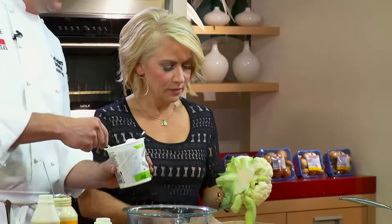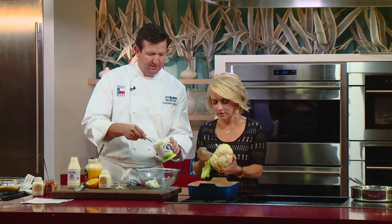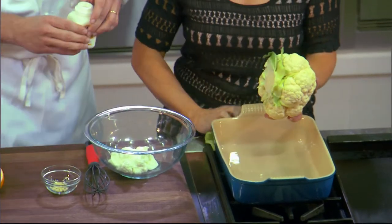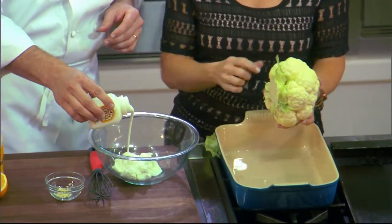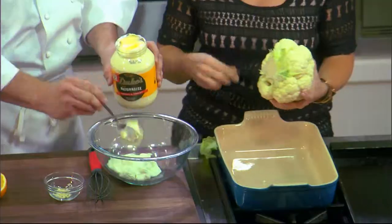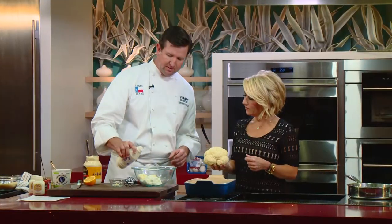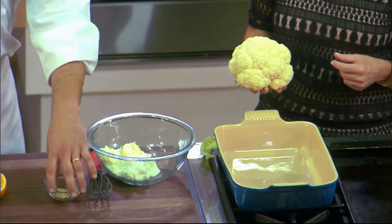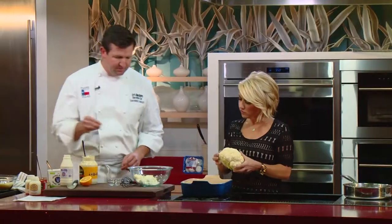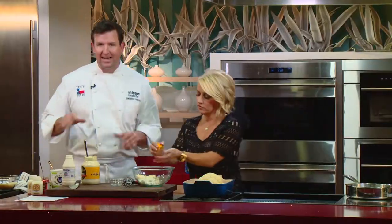I'm going to make a marinade which will actually end up becoming a glaze for that cauliflower. This is some Greek yogurt. To thin it a little bit, I'm going to use some Lucky Layla Farms drinkable yogurt — a Texas yogurt. Then a small amount of mayonnaise, a little bit of milking cream, not a lot. Now we're going to flavor it up: a couple cloves of minced garlic, some salt, pepper, and if you'll squeeze half a Meyer lemon into there.